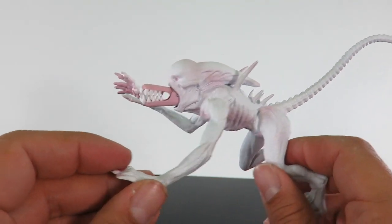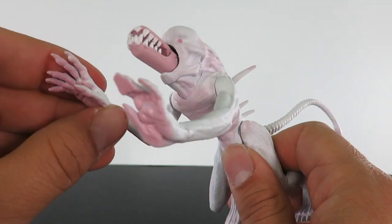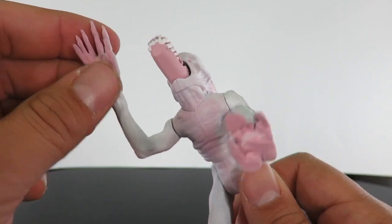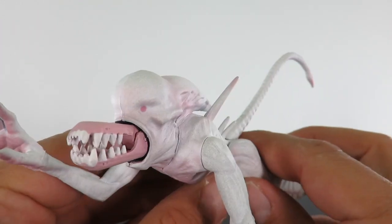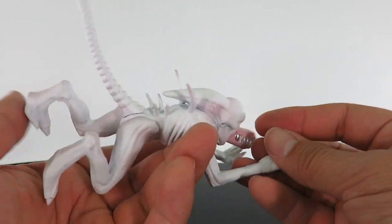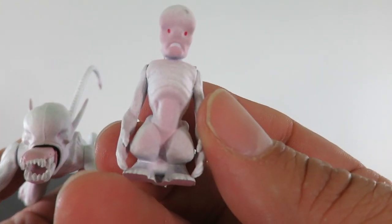As far as articulation goes, the legs do go forward and back — that's about it. There's no articulation in the head. The arms kind of go forward and back; at least the left one does. The right one doesn't because of the action feature for the inner jaw. But overall I do think the look of this is very, very nice. If you position him like this, it almost looks like this little guy is swimming. And of course he does come with the baby Neomorph as well, which looks pretty funny.